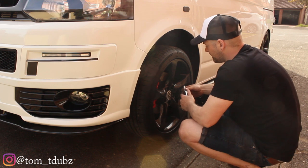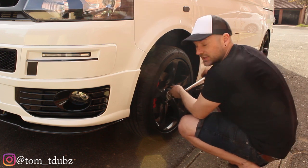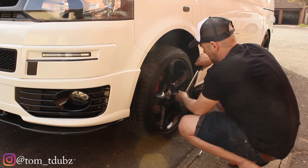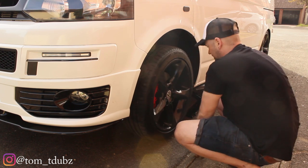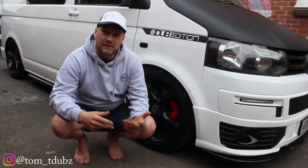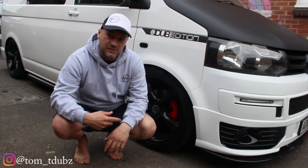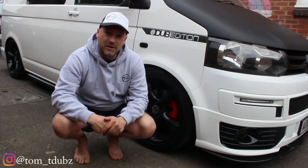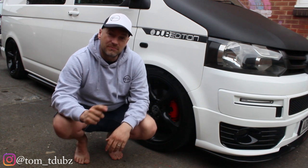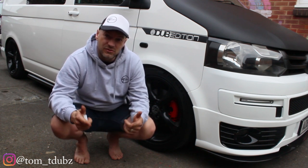Hopefully by the time I finish shooting this video I'll have the website up and running — I'll stick a link in below. That's it guys, thanks for watching. Stay tuned for some more videos. Please remember to stay at home and stay safe — things like driveway mods are ideal right now. The merch store is open, you can find a link in the description and on my Instagram. Thanks for watching — this is Tom, this is T-Dubs, see you all soon.